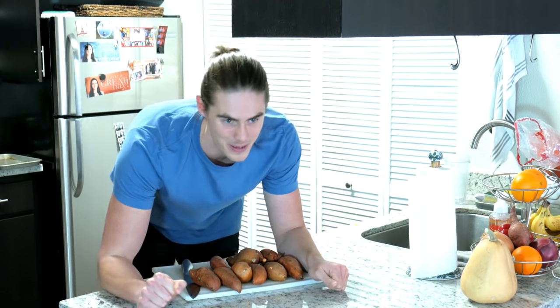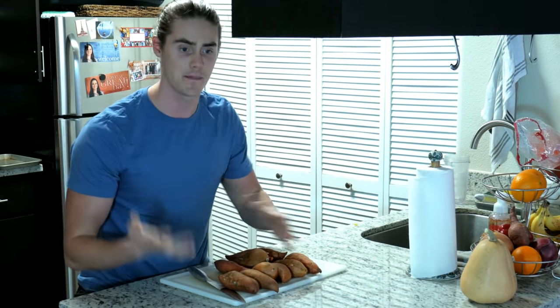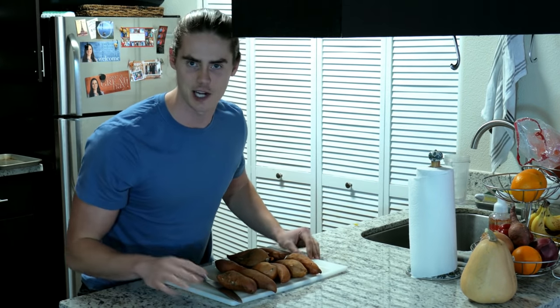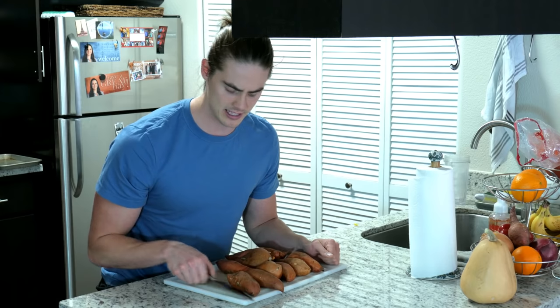My knees are cramping up from holding this position. I've got some tips on how to best prep sweet potatoes, because they do take a little bit of prep — but there's a way to make it quick, and after experimentation I think I finally got it down. First off, you're going to need a sharp knife. Sweet potatoes are rough and tough to cut, so a sharp knife is going to make your life easier.